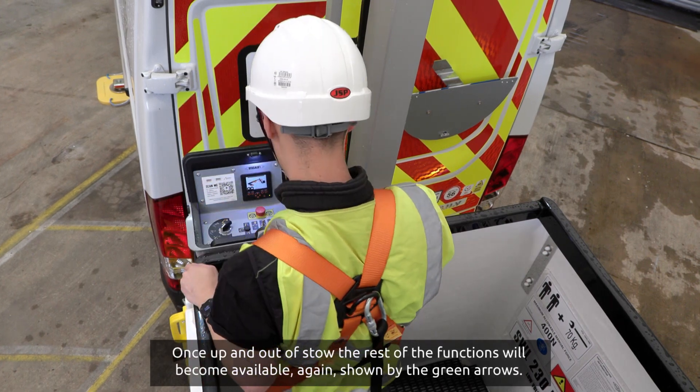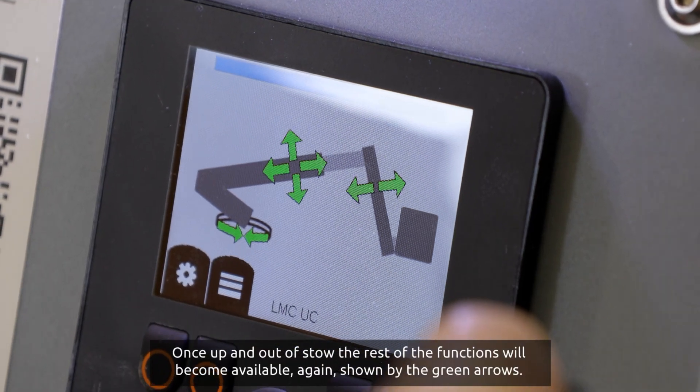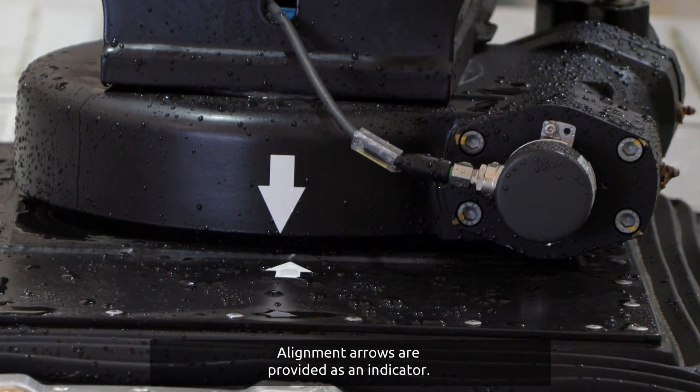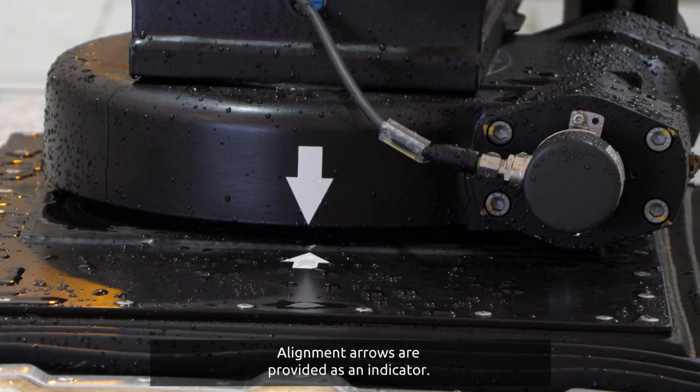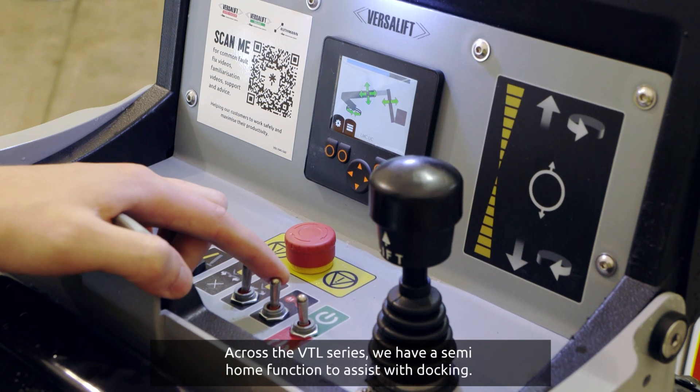Once up and out of stow, the rest of the functions will become available, again shown by the green arrows. Alignment arrows are provided as an indicator. Across the VTL series, we have a semi-home function to assist with docking.